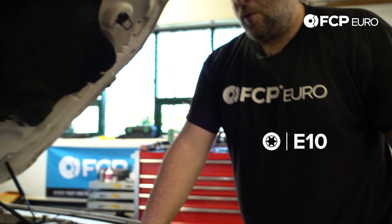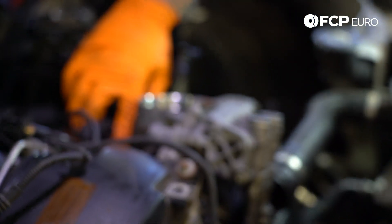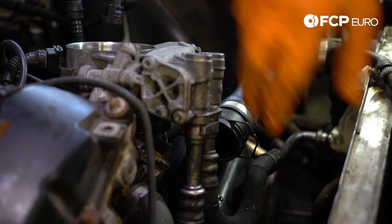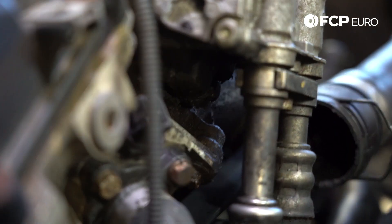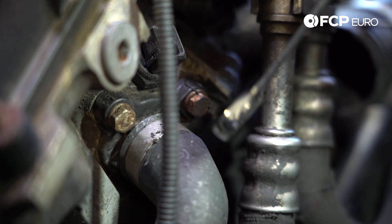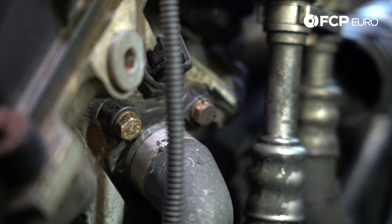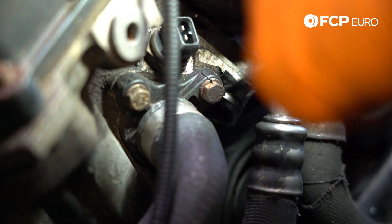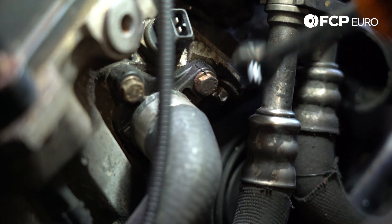Now we have three E10 bolts that hold the oil filter housing to the cylinder head. There's one in the back right here — hidden by the intake manifold, which is why the intake manifold has to come off on this car. If you have the naturally aspirated six cylinder, you don't have to do that. There's another one here, and one more in the rear. For the bolt with very little room, I have a special E10 ratcheting wrench from GearWrench. You really need something like this to break that fastener free. Once it's loose, you can probably come in with a regular 12-point ratcheting wrench and you'll be fine.